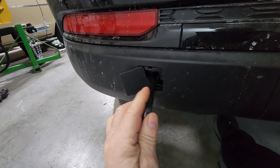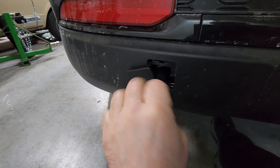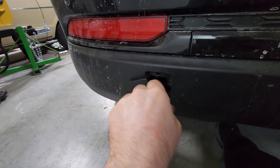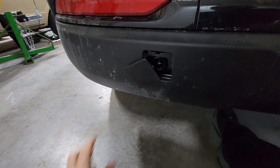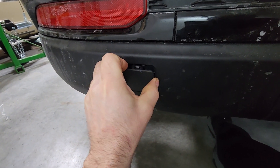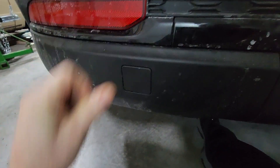Really screw it in like so. Now when you're done you just take it back out. Start the bottom first, get that caught on there, and then pop it back in.